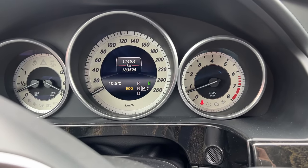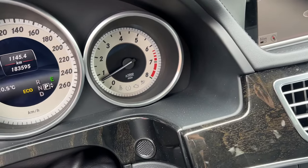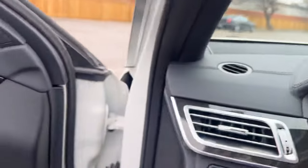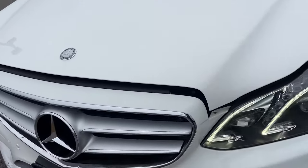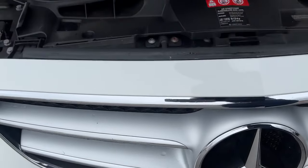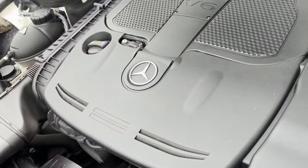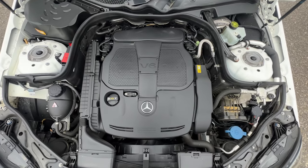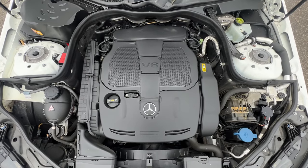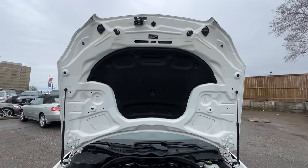On the E350 — let's take a look under the hood. There it is in all its glory: your 3.5 Mercedes V6 timing chain motor, no turbos, nothing like that.